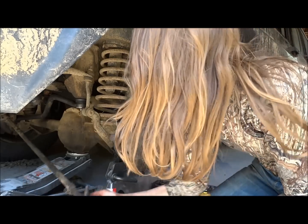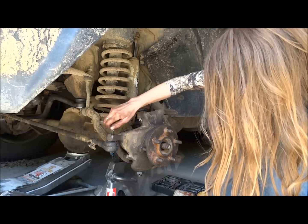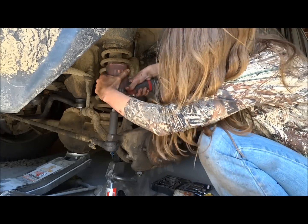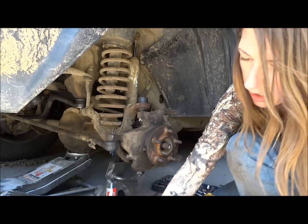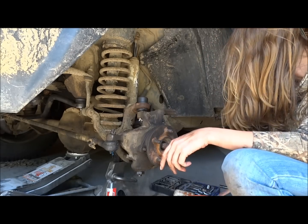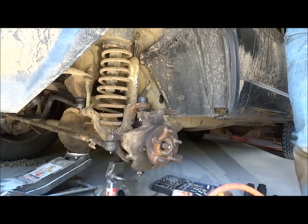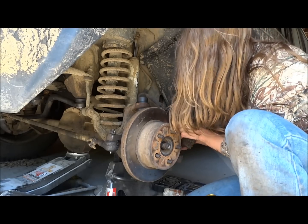Now that we've got all that back together, we can put the tie rod end back on. And then you set your brake rotor back on and reinstall the caliper.